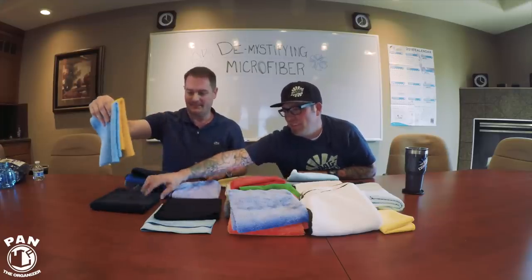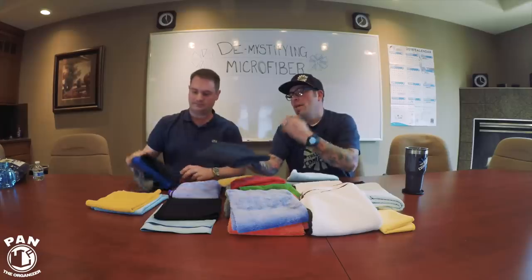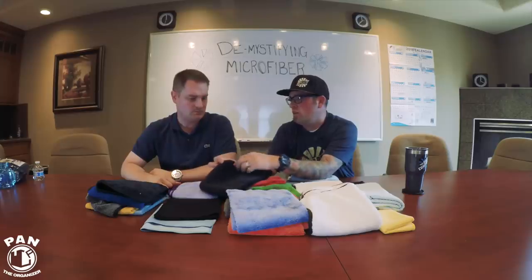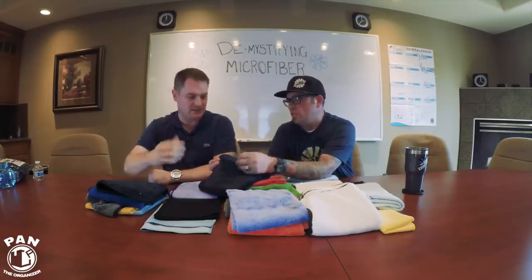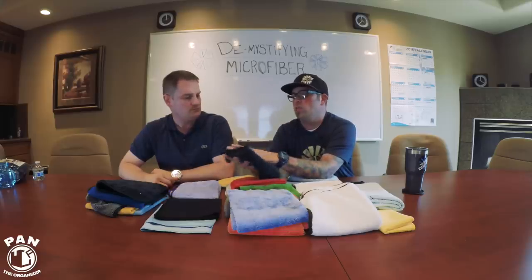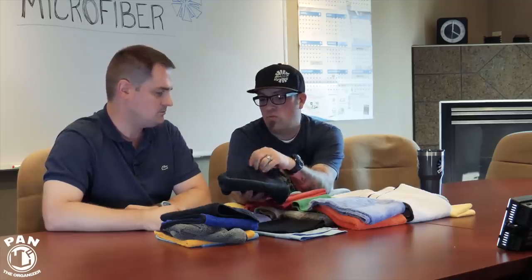The last in the terry weave lineup is the 420 GSM — that's the Creatures and the Spectrums. These are terry weave but dual purpose: one side has a short nap and the other has a much longer nap. The beauty of this towel is you can use it to remove compounds, polishes, spray waxes, and even coatings — people love this towel for coatings. It's identical to the rest in that it's a terry weave and a 70/30 blend, but at 420 GSM it's a much thicker towel, due to the added density from that extra long nap side.